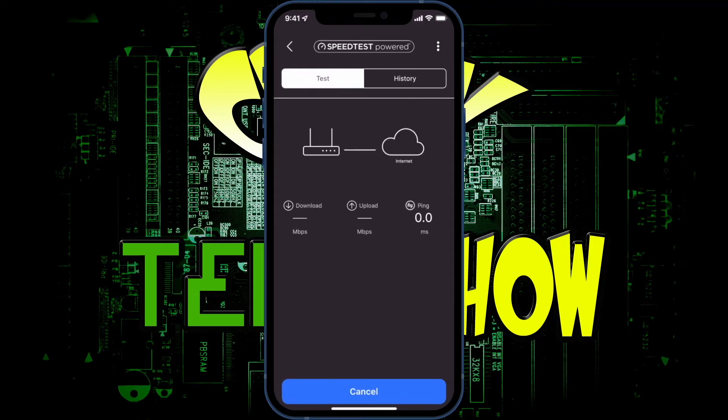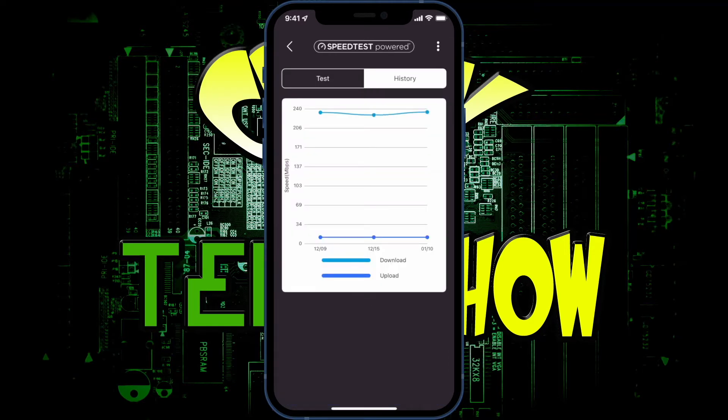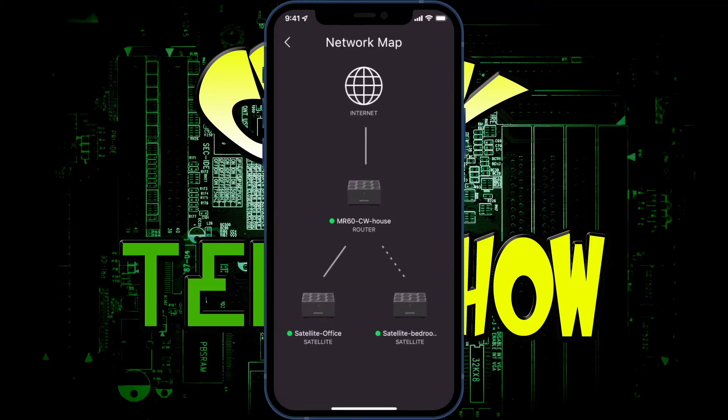The speed test takes about a minute. You can also view your speed test history. If you click on the device image it shows the mesh network — I've labeled mine so you can see the internet, the main router, and then two satellites. A straight line indicates a hardwired connection while a dotted line means it's working through Wi-Fi, continuing the signal wirelessly from the base unit. Obviously I get a better signal off the hardwired satellite.